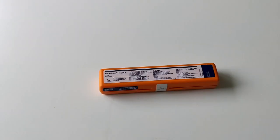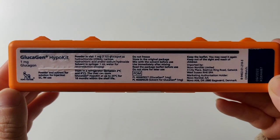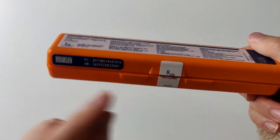Let's go ahead and have a look at this hypokit. For most of this video I will be filming up close to the hypokit. This is how the hypokit looks — it's an orange box and it's made by Novo Nordisk.